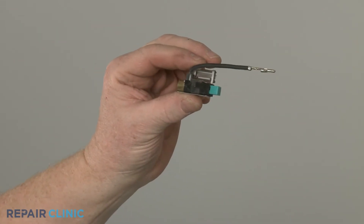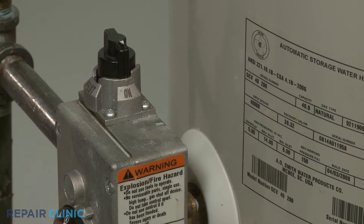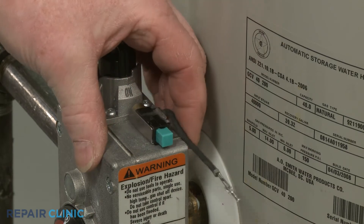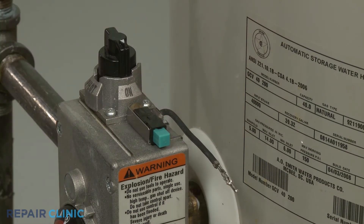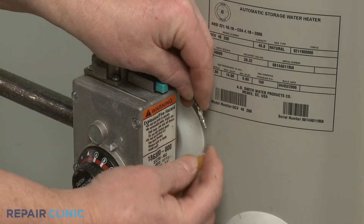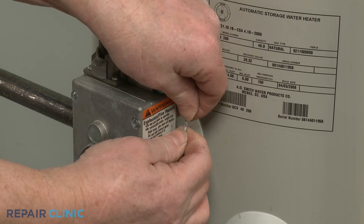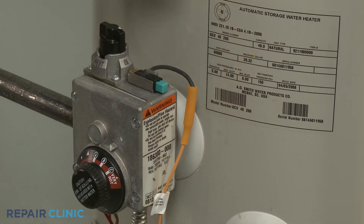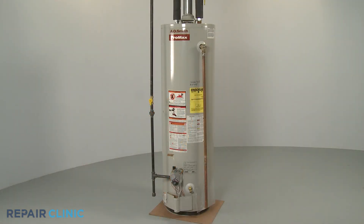To install the new spark igniter, align the bracket on the gas valve and push forward to snap it into place. Attach the spark wire. The water heater should now be ready for use.